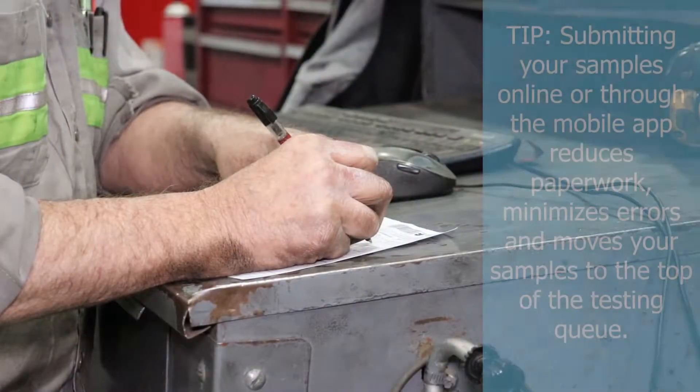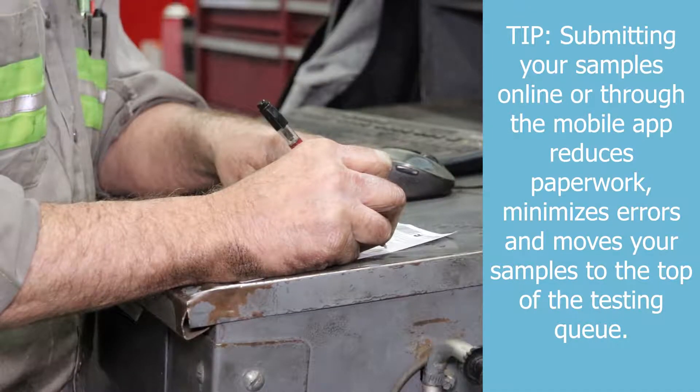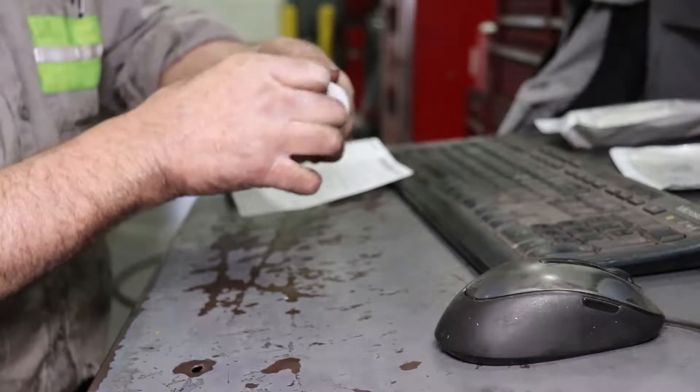When using the Easy Label, fill out the sample information either by hand, online on the Horizon website, or via your Horizon mobile app. Then place the corresponding label onto the sample bottle.